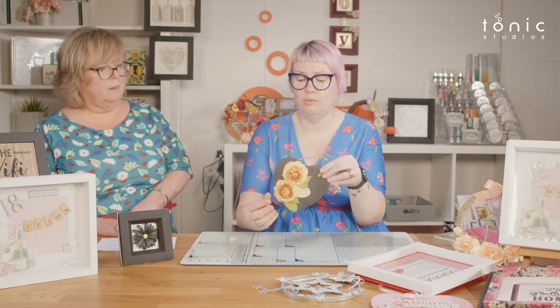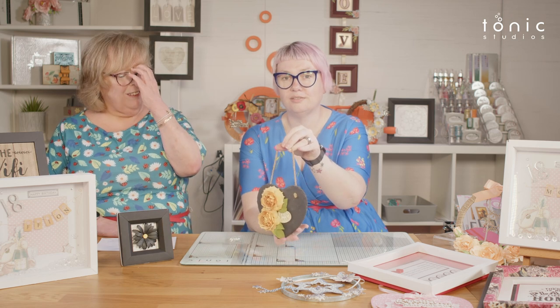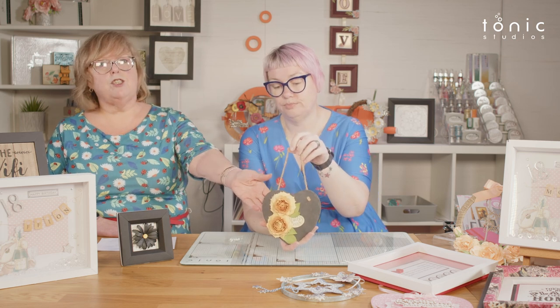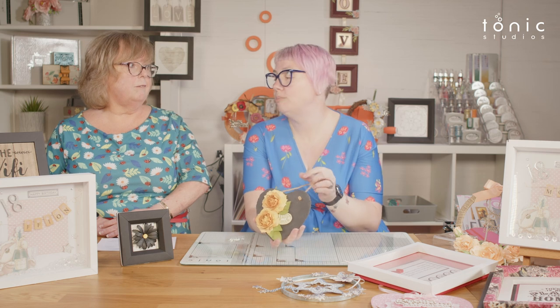It could even be for a cafe where you want to put up your Wi-Fi password. Upcycling is also an option — we've got a lovely little slate heart here that used to be a coaster, but now it's a lovely hanging piece. It could be something you already have at home that you upcycle into a piece of art for the wall.